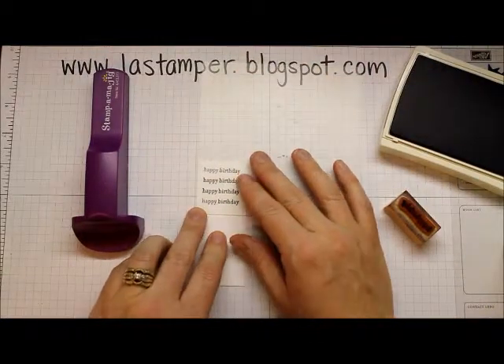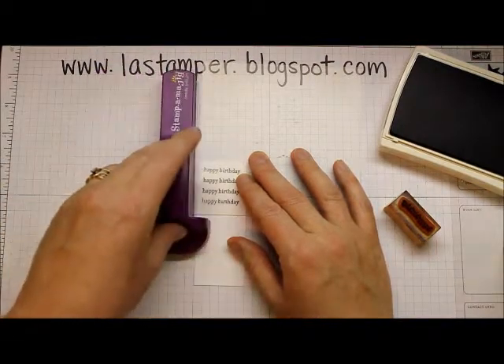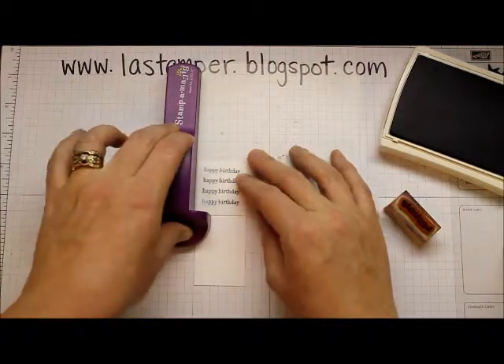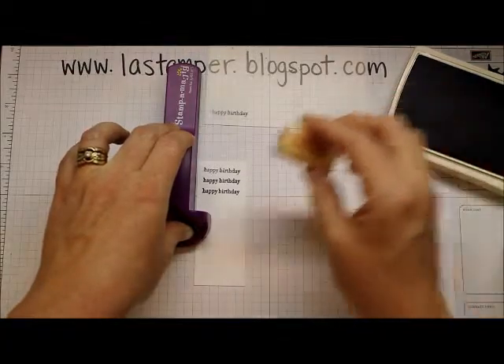Sometimes if you have a small piece and the stamp positioner is not getting enough of a grip on it, I sometimes will use a little bit of snail adhesive and just stick it down on my scrap paper so it stays where I want it.